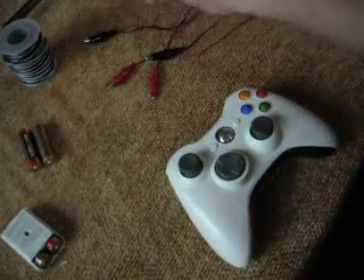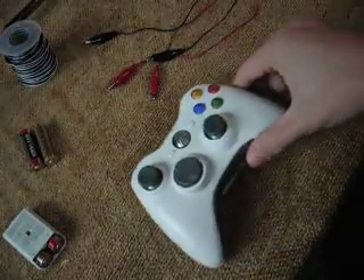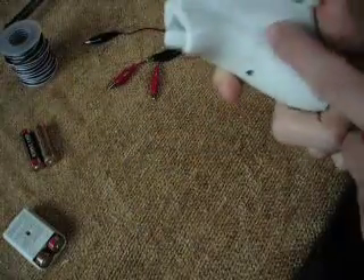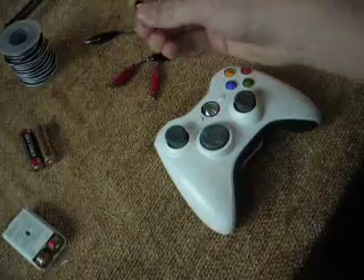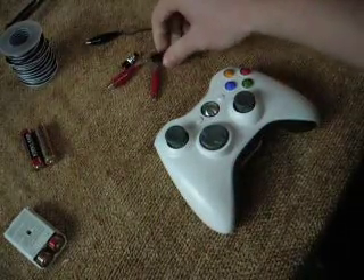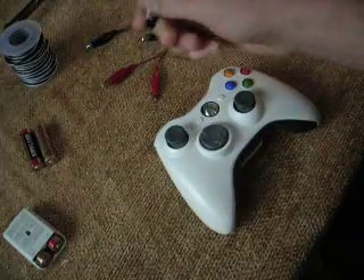In the next video, I'm not going to open up this controller, but this one's already done — it just doesn't have my rapid fire on it, that's on a different controller. In another video I'm going to open up a controller and show you where you solder this stuff. That's all the stuff you need.